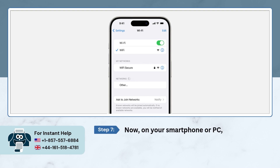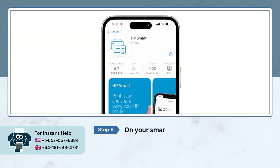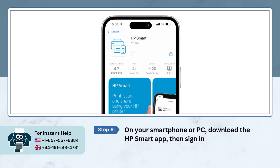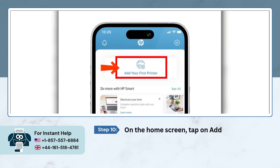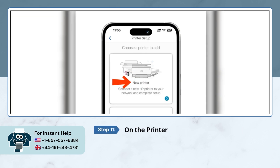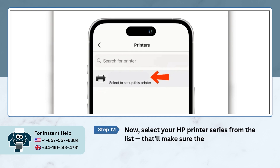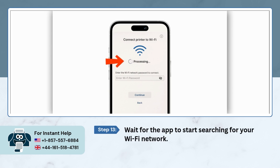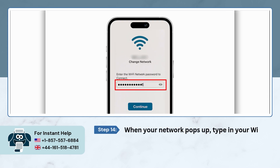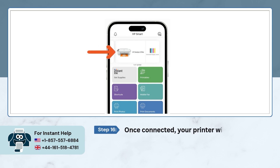On your smartphone or computer, make sure you're connected to the same Wi-Fi network you want the printer to use. Download the HP Smart app, then sign in or create an HP account. Once signed in, open the HP Smart app and on the home screen tap Add Printer. On the printer setup page, choose the new printer method and select your HP printer series from the list. Wait for the app to search for your Wi-Fi network, then type in your password when it appears. After entering the password, tap Continue — once connected, your printer will appear on the home screen.